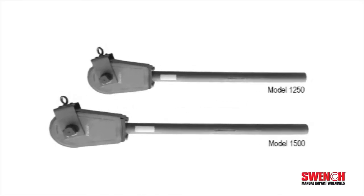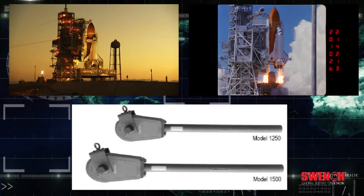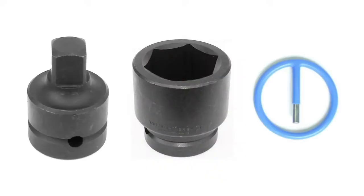The largest Swinch sizes are Models 1250 and 1500, which provide mammoth impact torques of 4,500 and 7,000 foot-pounds. A variety of Swinch kits are available to meet your needs.